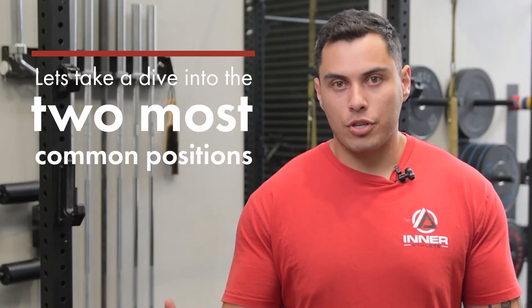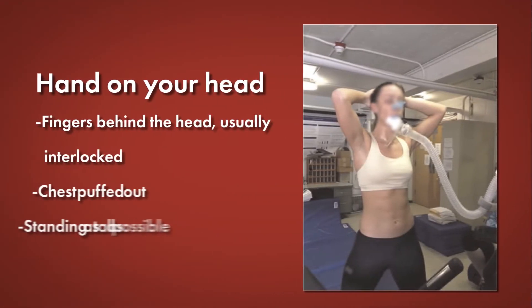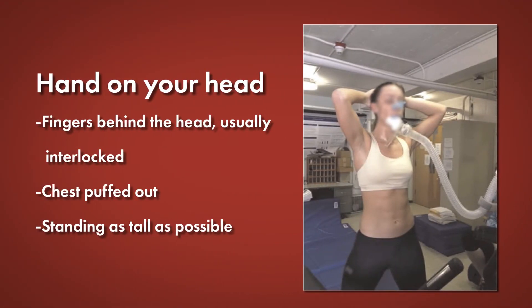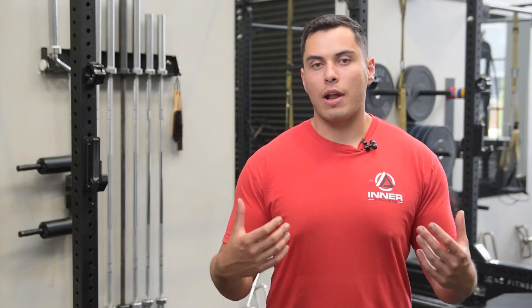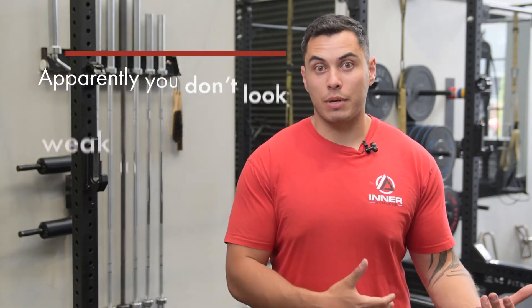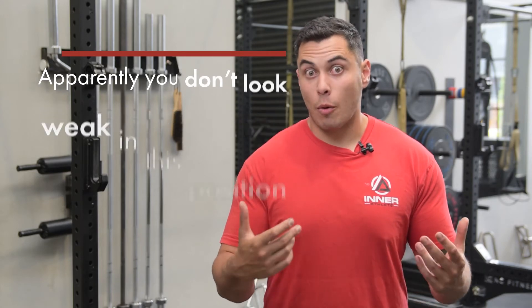Let's look at the two most common positions we use to recover. The hands on head position is where you have your hands interlocked behind your head, chest up, standing nice and tall to get as much air in per breath. A lot of people still think that if you open up the chest you're going to get more air in, and coaches think this position is far superior in terms of not looking weak to the opposition.